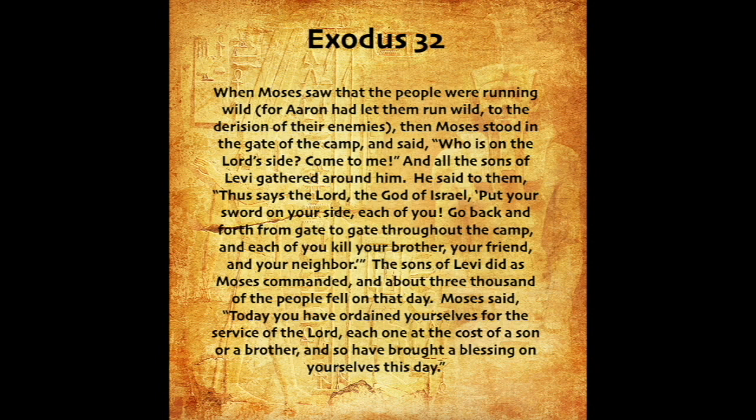When Moses saw that the people were running wild, for Aaron had let them run wild to the derision of their enemies, then Moses stood in the gate of the camp and said, Who is on the Lord's side? Come to me. And all the sons of Levi gathered around him. He said to them, Thus says the Lord, the God of Israel: Put your sword on your side, each of you. Go back and forth from gate to gate throughout the camp, and each of you kill your brother, your friend, and your neighbor. The sons of Levi did as Moses commanded, and about three thousand of the people fell on that day. Moses said, Today you have ordained yourselves for the service of the Lord, each one at the cost of a son or a brother, and so have brought a blessing on yourselves this day.